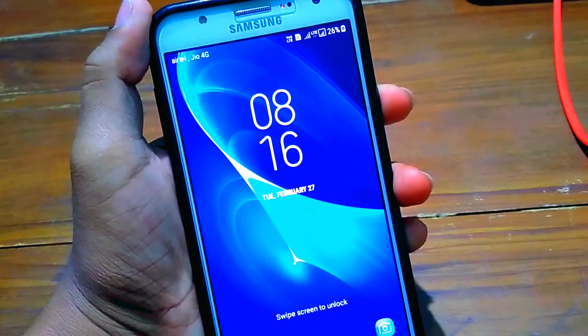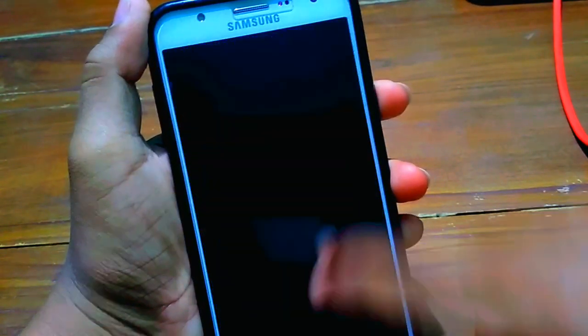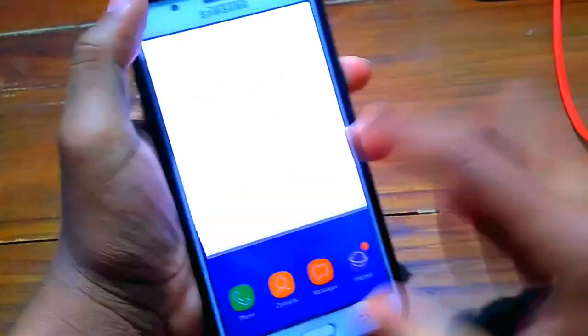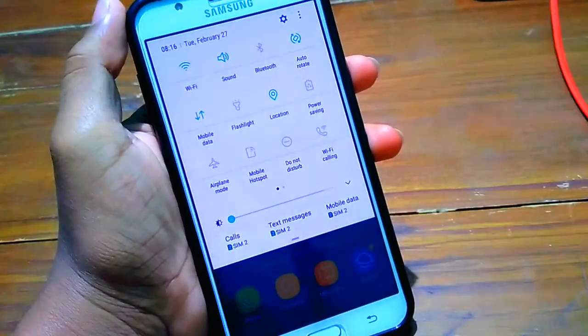What is up guys, welcome back to another video. This is the Samsung Galaxy J7 2015 new Super Stock ROM. In this video we just take a review of this ROM, so without any delay let's get started.